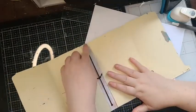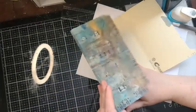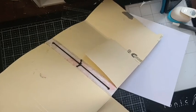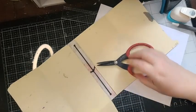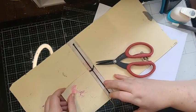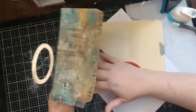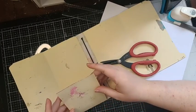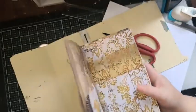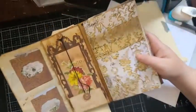Now that our spine is done and reinforced, I want to come over to the second panel. I'm just going to trim off a hair right here — that looks much better. I want to make sure we're perfect right against our spine. The other thing we're going to do with our flap: we don't need it to be too big.